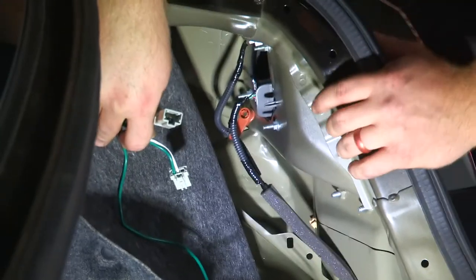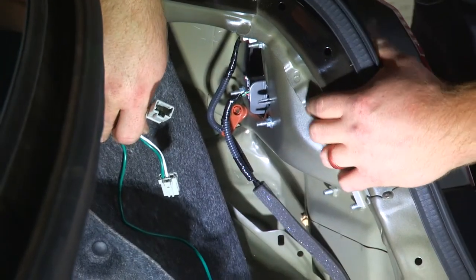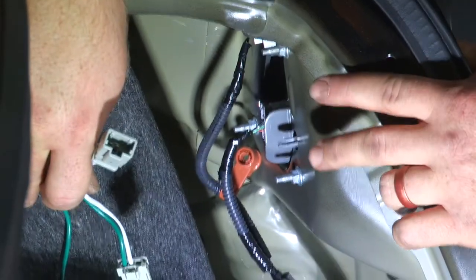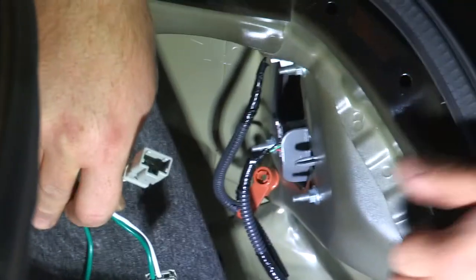Now that we have the green wire routed over to the passenger tail light, we'll see that this one also has two plugs, but we won't be using both of them like we did on the driver's side. We're just going to use the top one, so we'll go ahead and remove that and plug it in.